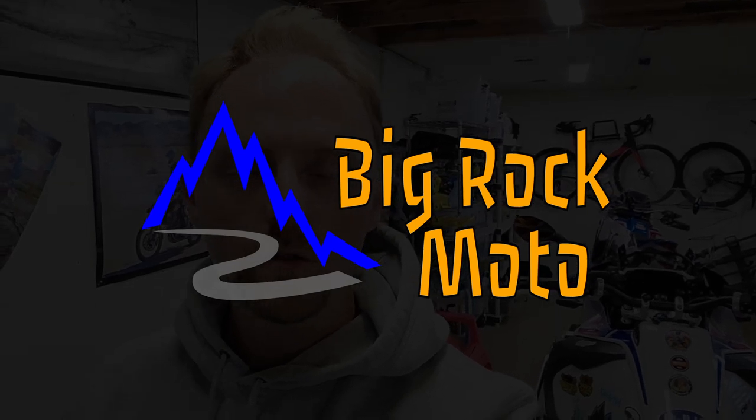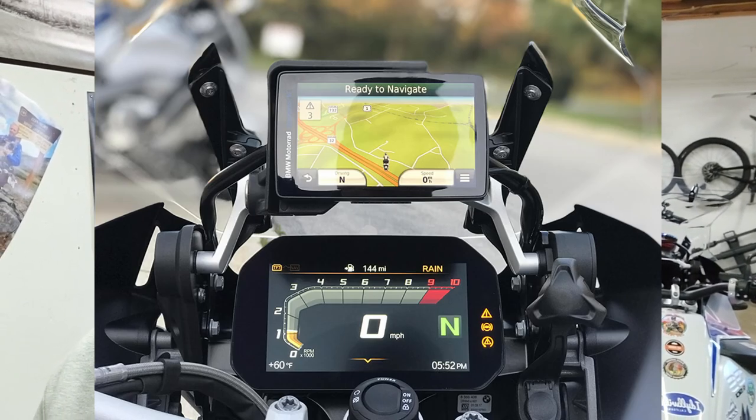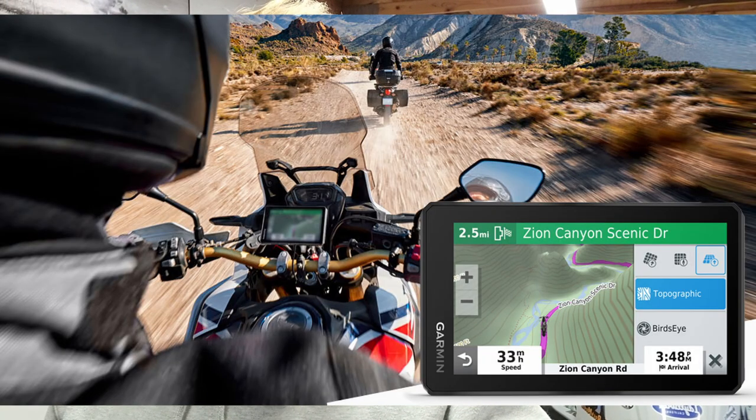Hey everyone, Ian from Big Rock Moto. This is a little bit more informal than most of the videos I've been doing lately, but this is an important topic that a lot of people are discussing online. If you own a BMW GS from the past few years — and I'm pretty sure this would apply to all the watercooled GSs — a lot of you are not happy with BMW's Navigator, either because it's very expensive, exorbitantly expensive, and it's a very out-of-date unit. Even the Nav 6 is based on a very old Garmin unit. A lot of people, including myself, are wanting to use the Garmin Zumo XT, which is an excellent modern motorcycle navigator that has a lot of off-road routing features that the BMW units don't have.